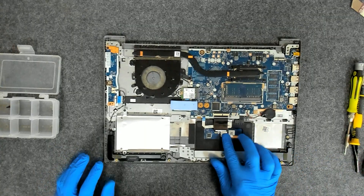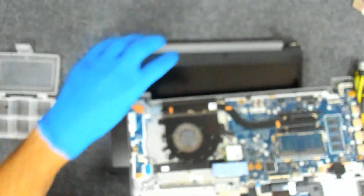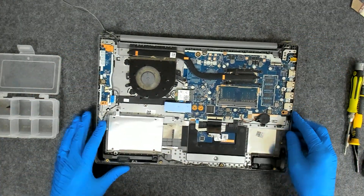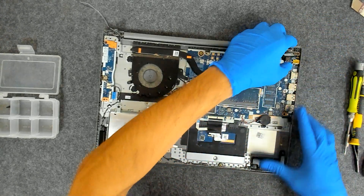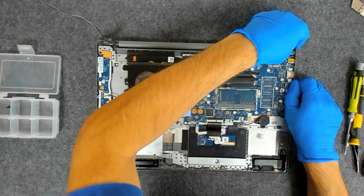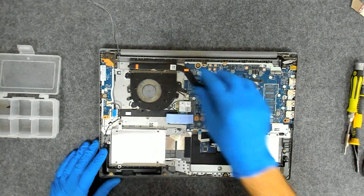Now we have everything back together. Now we have to put the display — I'm going to do the procedure in reverse, like this. Just close the hinges, like this.